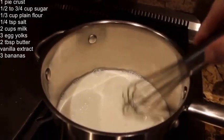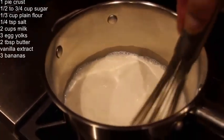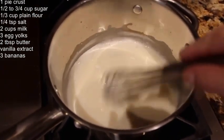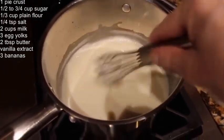Stir it all together so it's all mixed well. Keep stirring this until it's thick and bubbly. Then I'll take it off the stove and let it sit for a couple of seconds.